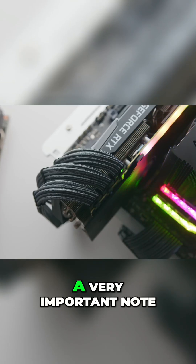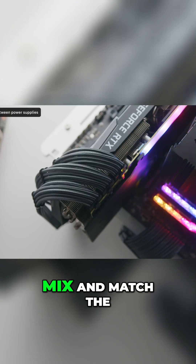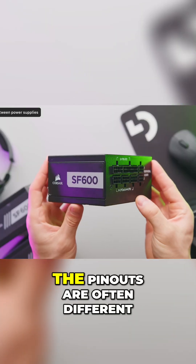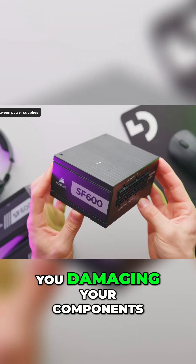A very important note is to not mix and match cables between power supply models, even from the same brand. The pinouts are often different, which can lead to you damaging your components.